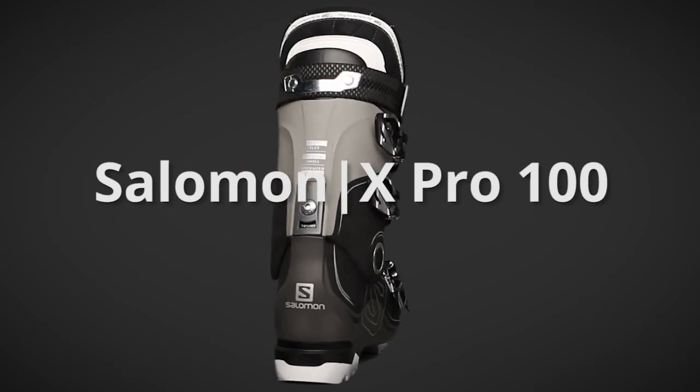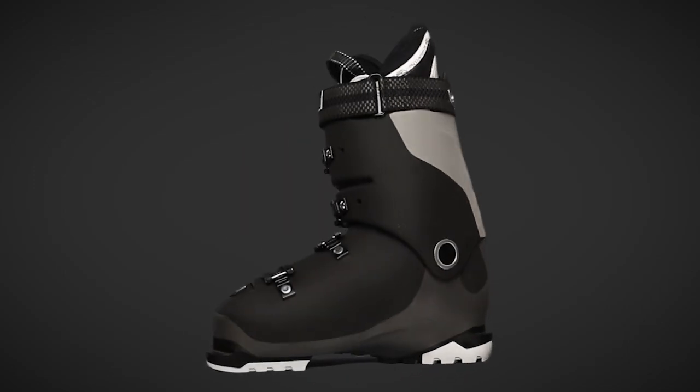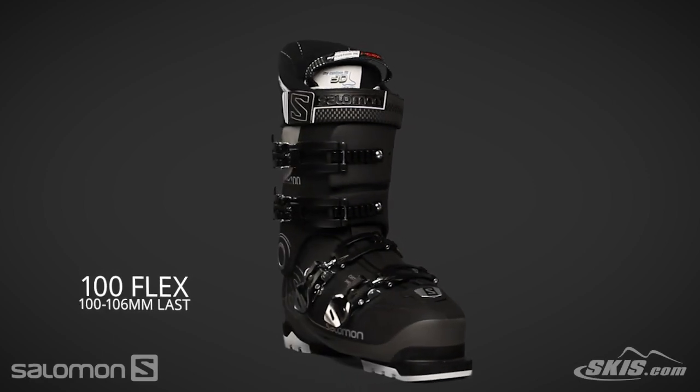The X-Pro 100 is a 100 flex, 100 to 106 millimeter last performance boot for the intermediate to advanced level skier.